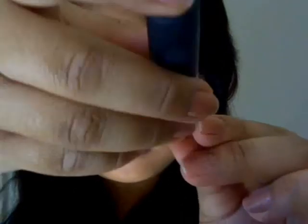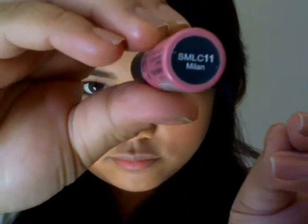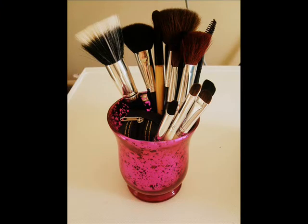Now I'm going to take this NYX lip liner and it's called Milan, and I'm just going to put it on my lips. This is matte, so make sure to put a lip balm on before applying this one. And now the lip is finished. Very simple, easy to do, and no brushes required — see you guys in my next video!